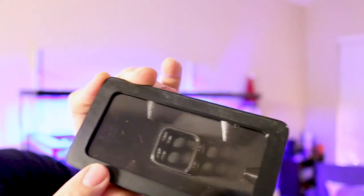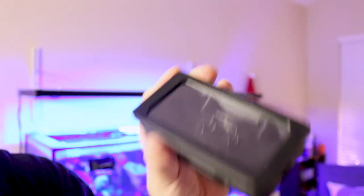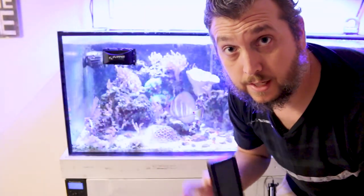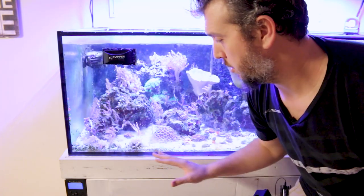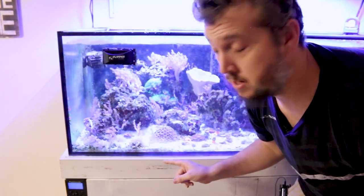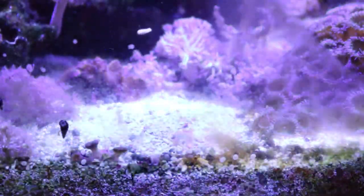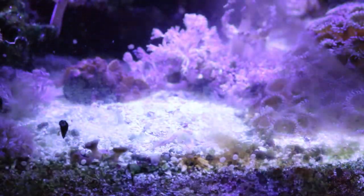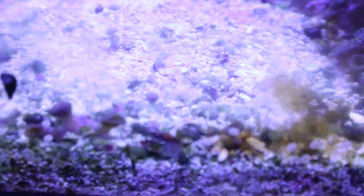If you look down inside and see some bristle worms, you know you've caught some and it's time to take the trap out, get rid of the bristle worms, and put it back in your tank. While doing a water change I noticed quite a few bristle worms under this Zinnia colony. Lifting it up, you can see a few bristle worms hanging out underneath — they move really quickly and go right back under the sand. Bristle worms tend to be scavengers in the reef tank, but if they get out of hand, the bristle worm trap could be the right product for you.